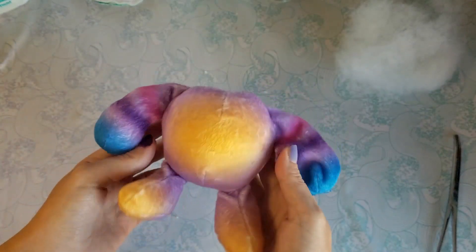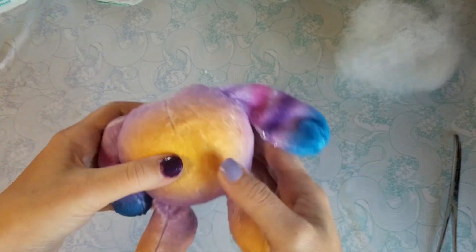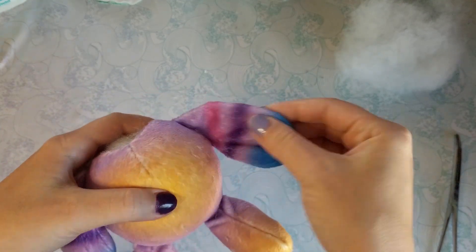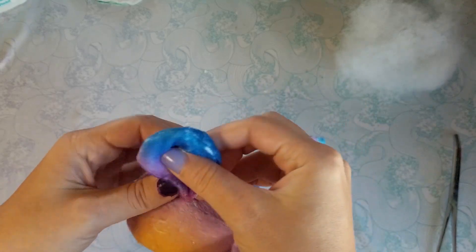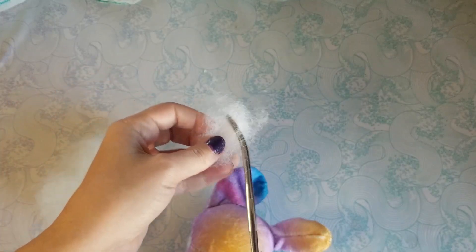I went ahead and stuffed the body. It's really hard to sew all this, so you can keep a hole in the arms and stuff them later. Like this.